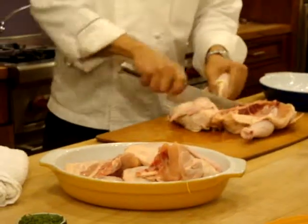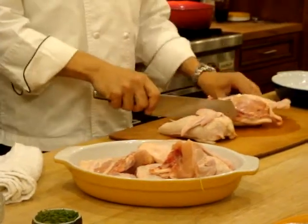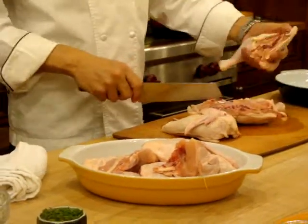And you cut through here — there's a little bone here, just chop that through. [Question: What are you cutting through?] There's just like a little connecting bone there.